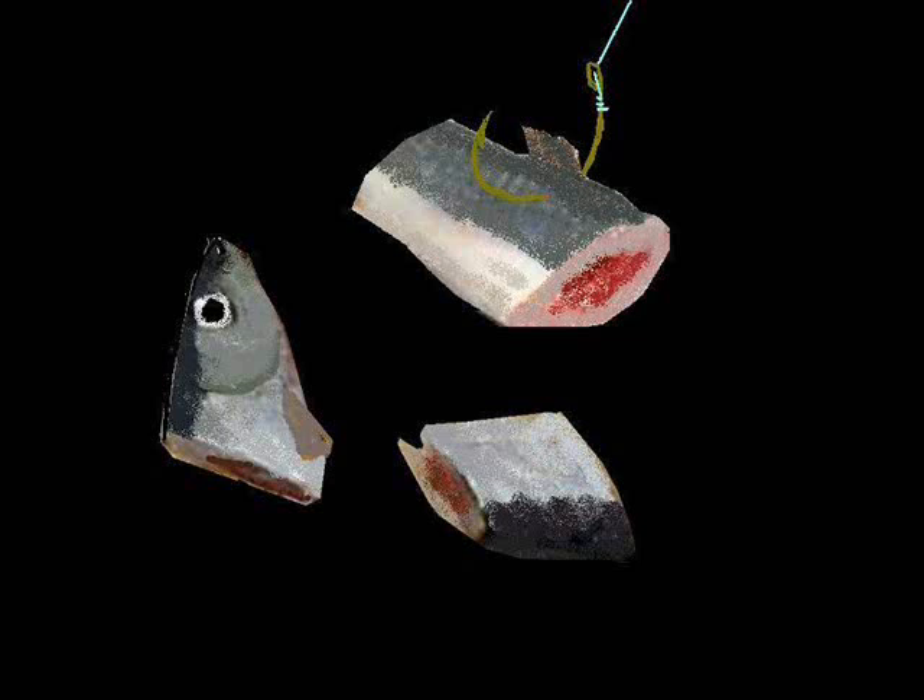Another good catfish bait is cut bait. You get a nice piece of cut shad or whatever type of bait fish is in the body of water you're fishing — even a cut sunfish will work good. Just cut it, leave a bloody piece hanging, throw the hook on it, toss it out there, and there's a good chance you're going to get a big catfish.